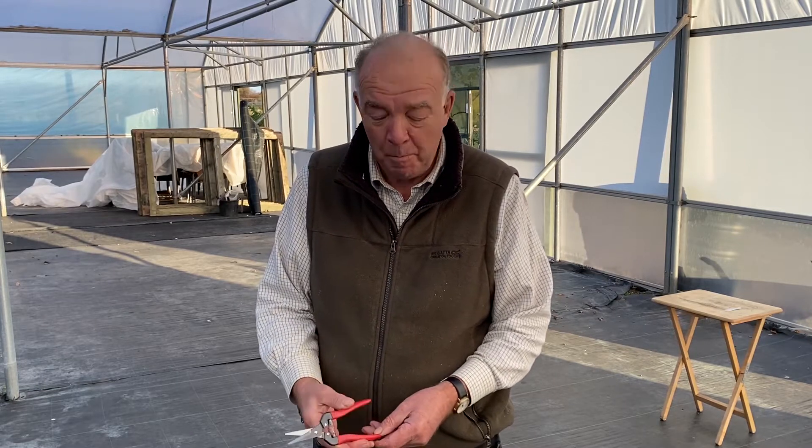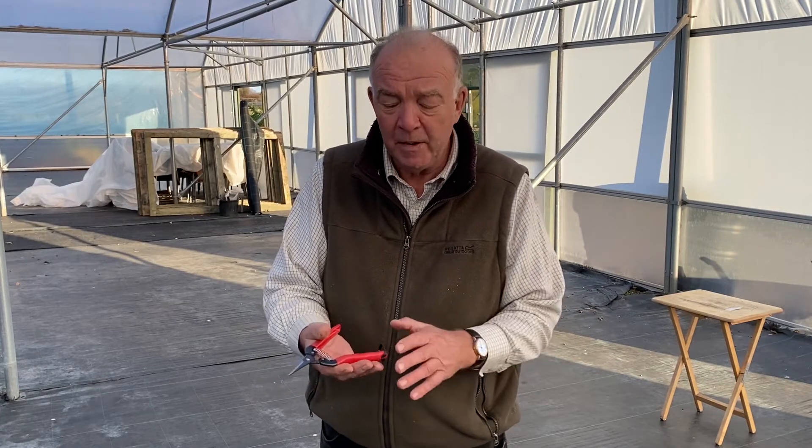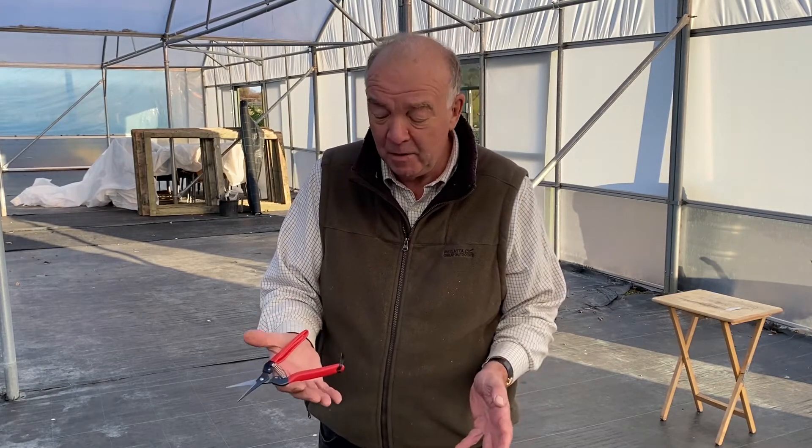Hello, my name is Rob Hardy. Here at the nursery I end up looking after all the secateurs and pruners we use. We basically use fruit pruners because they're nice and light and easy, especially for the propagators when they use them.